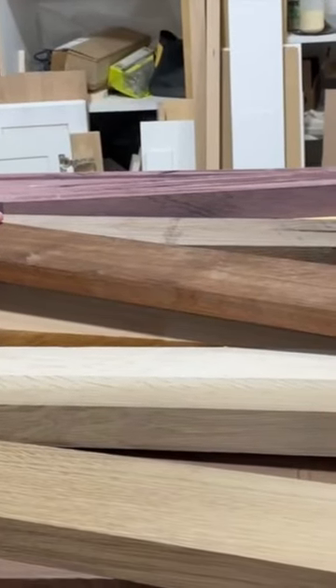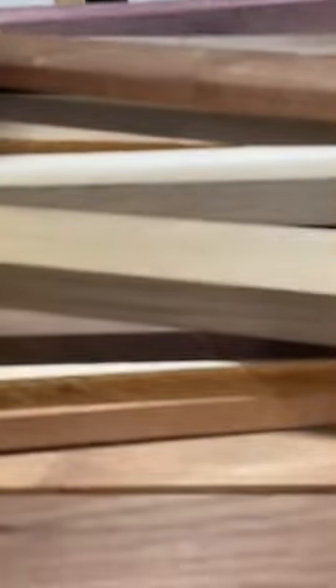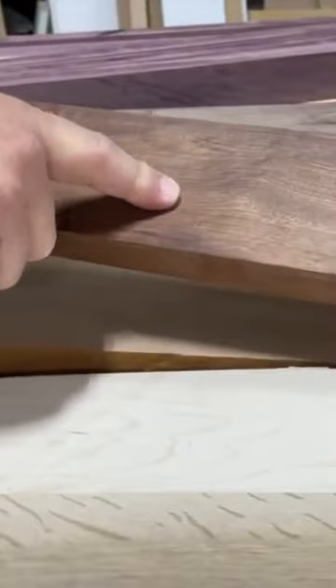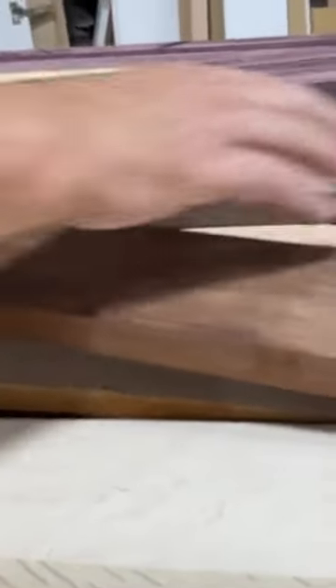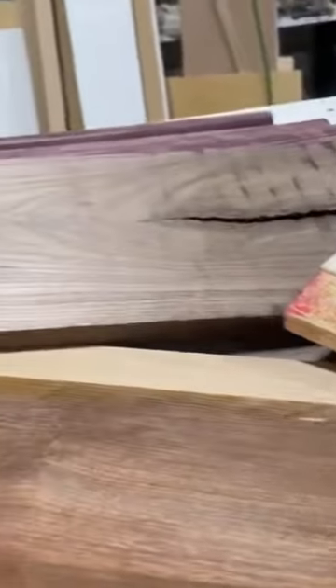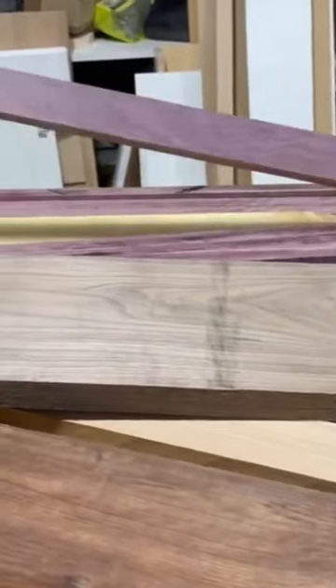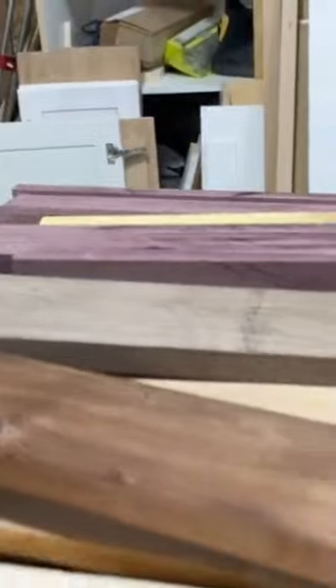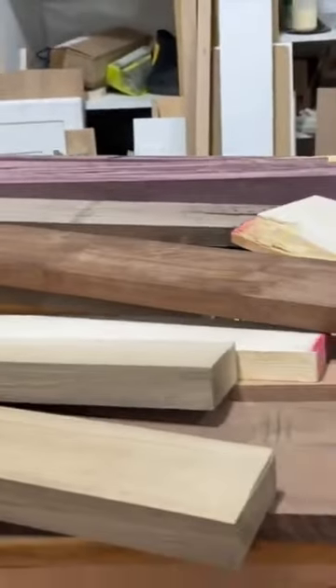Some of the woods we're going to be using out of our pile: Peruvian black walnut, quarter sawn white oak, maple, Caribbean rosewood, alder, more maple, American black walnut, purple heart, and some yellow heart. And we're going to glue that up into a pattern and make some beautiful breadboards.